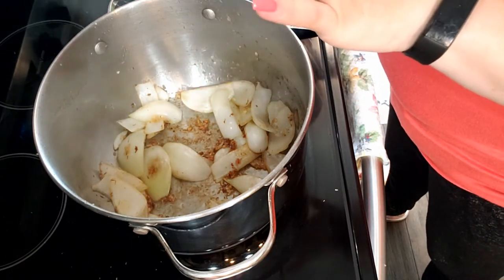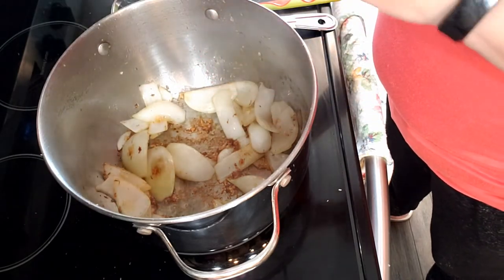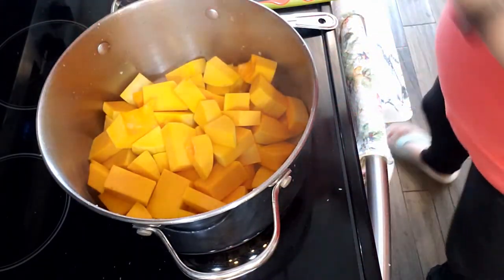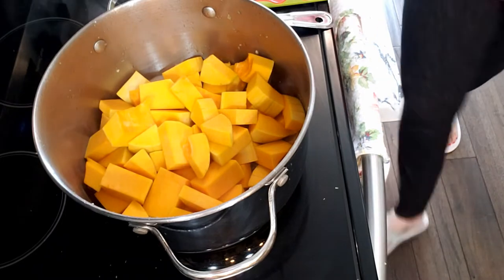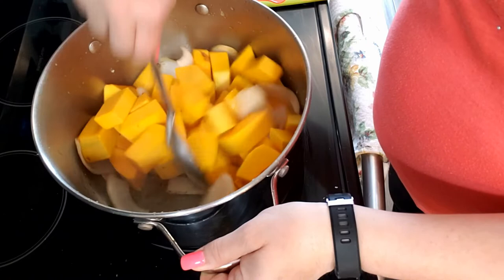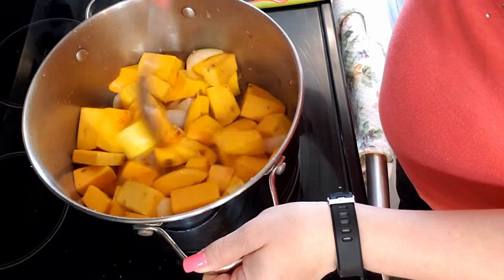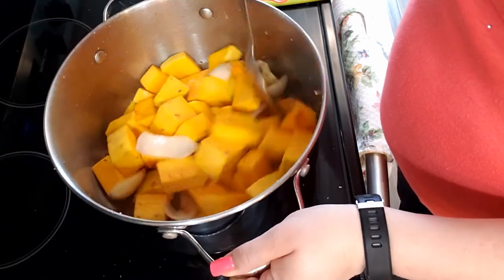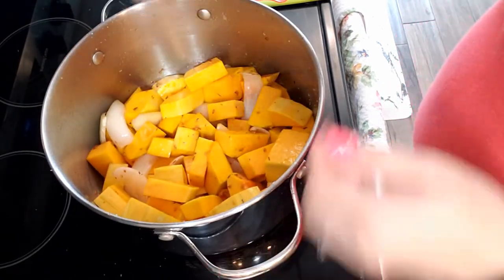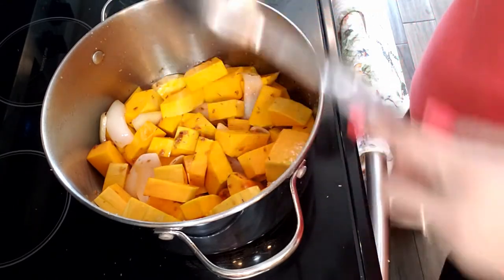So again, this is an onion, garlic, ginger, salt, and thyme. Now I'm gonna add one medium butternut squash to the mix — I've just peeled it and cubed it. The size of the chunks doesn't matter because you're gonna puree all this up anyway. Now we're gonna get this mixed in and make sure we keep all that earthy goodness in the pan.